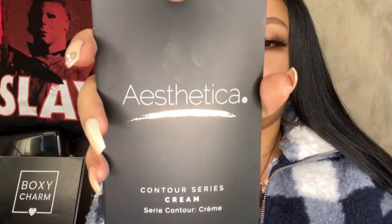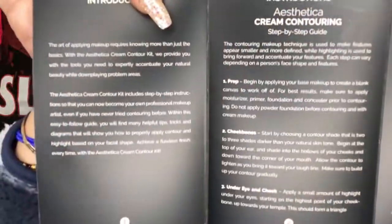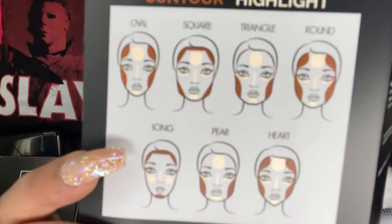It does come with a little booklet as well that shows you the instructions inside, which is cool. I just want to open it up so you guys can see. It gives you the instructions and shows the ingredients as well, which is great if you guys want to do these types of contours.